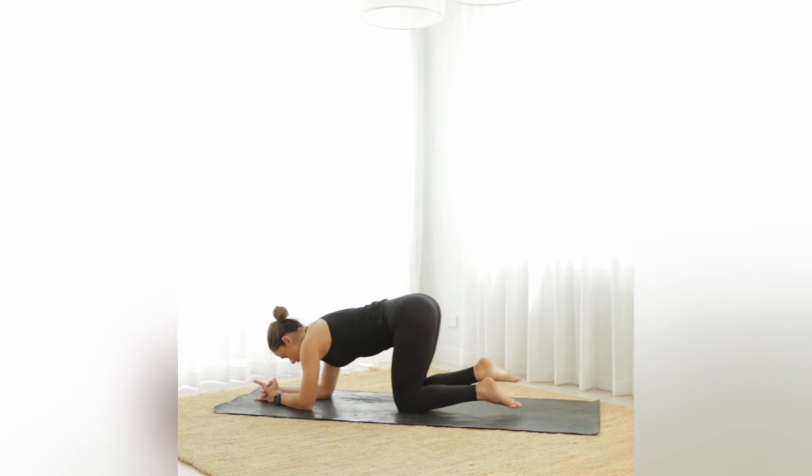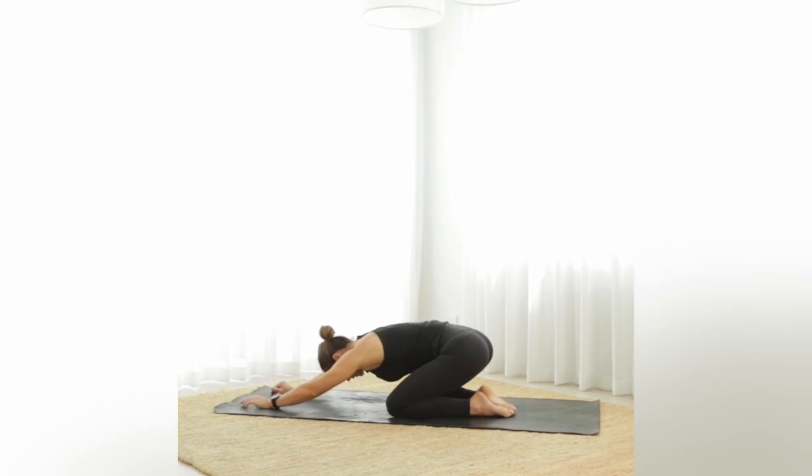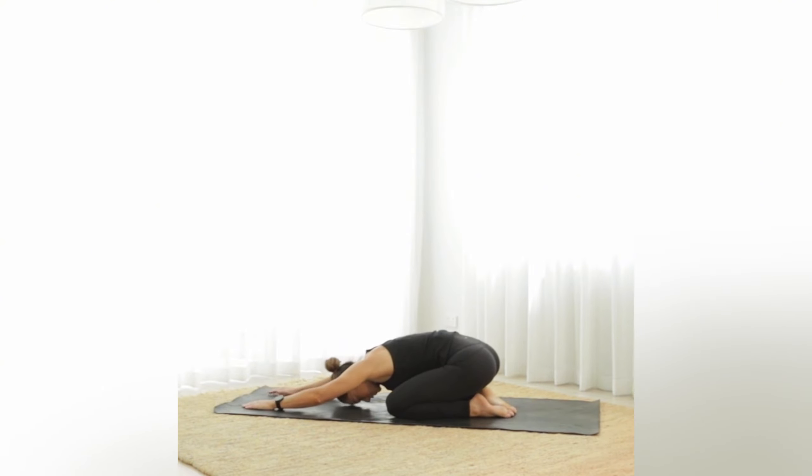Bring the knee all the way down and come back — knees nice and wide, arms out in front, head to the floor. Take a big breath in through the nose and a long breath out. Breathe into the belly.